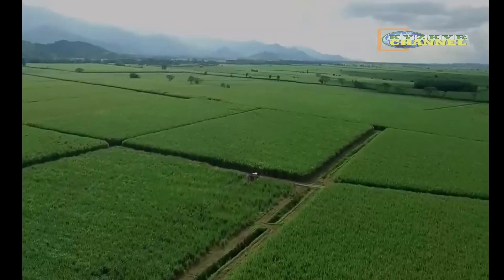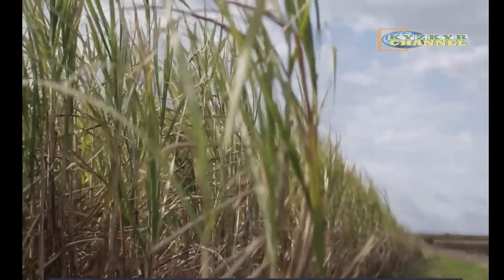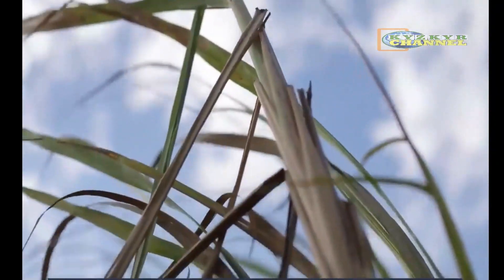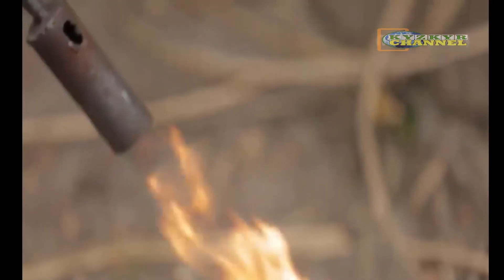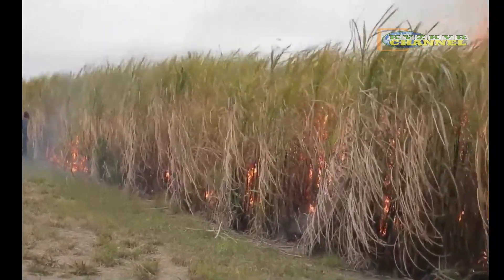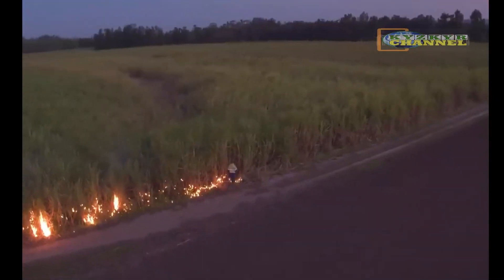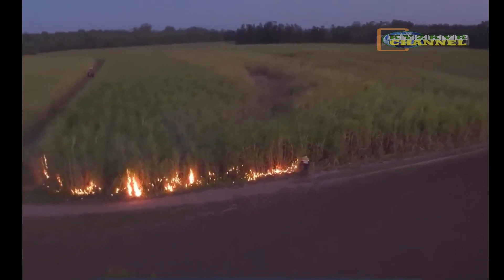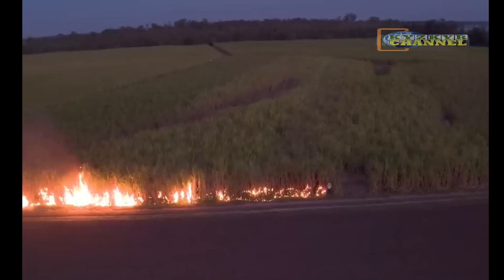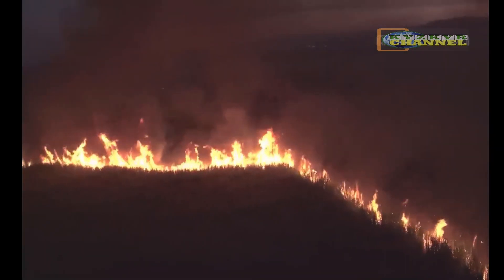Before the harvest season begins, clearing operations are often conducted to remove dried leaves and other debris from the sugarcane fields. In some regions, this clearing process involves burning the dried leaves, a practice known as pre-harvest burning. While pre-harvest burning facilitates easier harvesting by reducing leaf material, it has drawn criticism due to its environmental impact. Burning can release pollutants into the atmosphere, contribute to air quality degradation, and pose health risks to nearby communities.